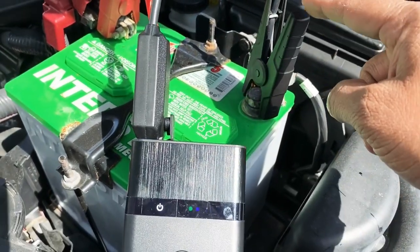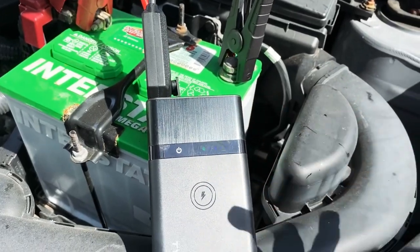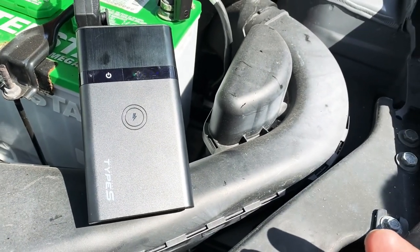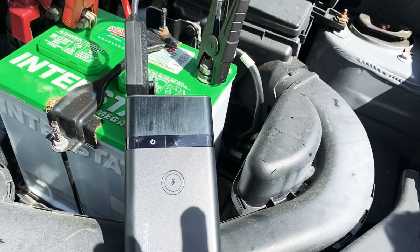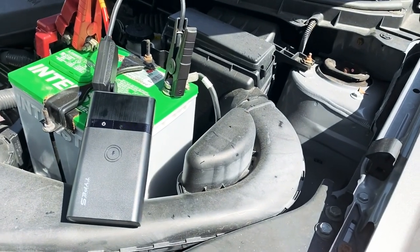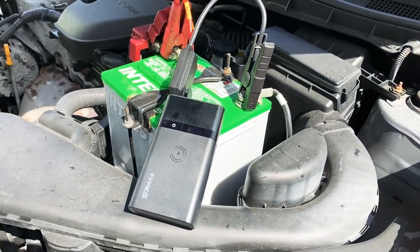Now, if you connect positive to negative — if you switch it and make a mistake — this device has a failsafe. It will actually start making noise and tell you that you have the wrong connection, so you can fix it. But with two cars, if you reverse the cable it's actually going to create a problem in the other car.